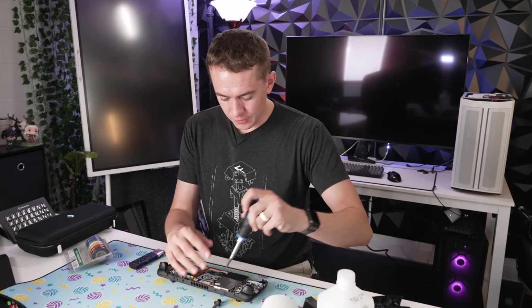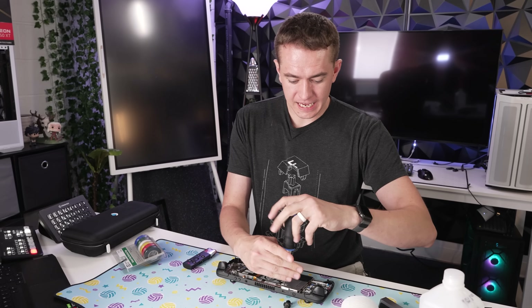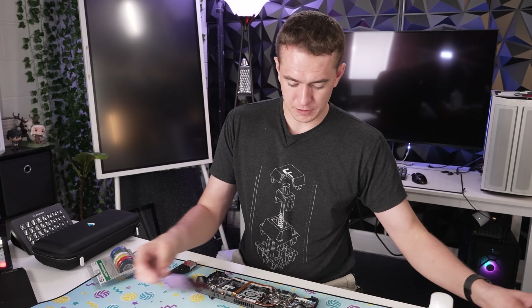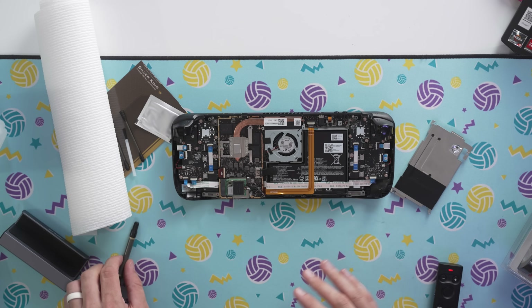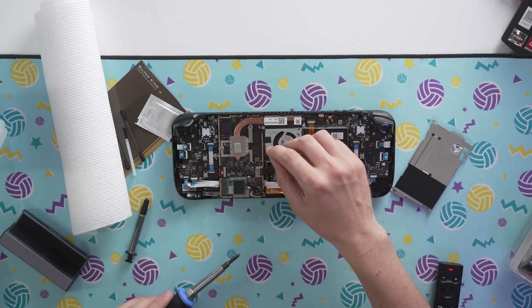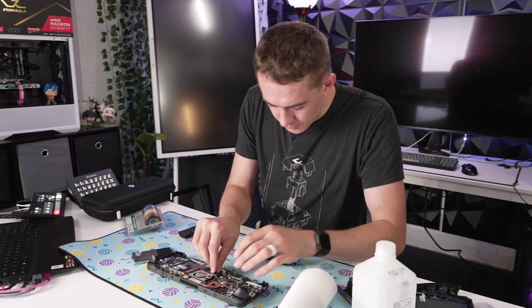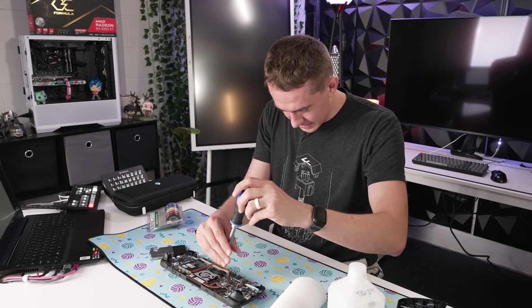The setup process is rather easy. Disassemble the Steam Deck — take off the back, then unscrew the padded cover to get at the copper CPU cooler underneath. As you can see, it is copper, which is good for our purposes. You should also unplug the battery — that would make sense. I gave it a second thought where I maybe wasn't going to unplug it, but it's not worth the risk.